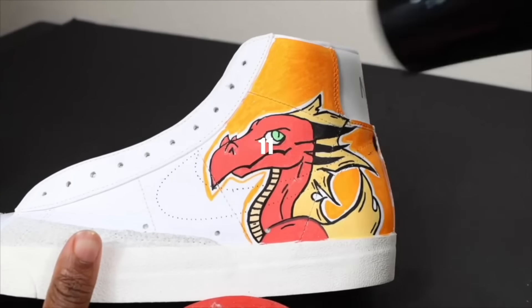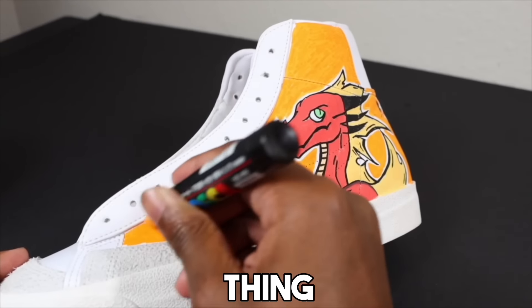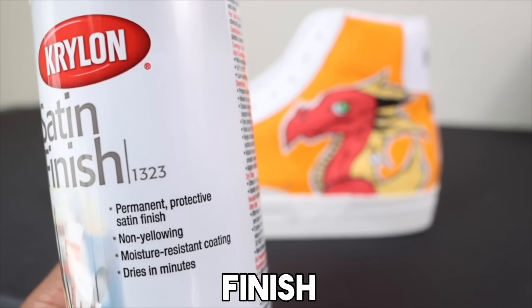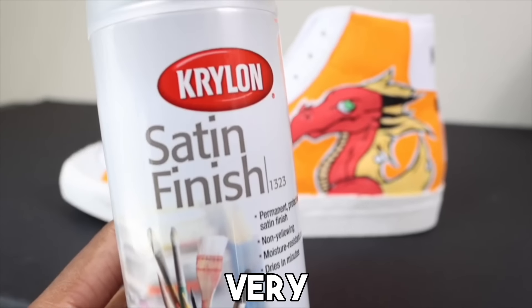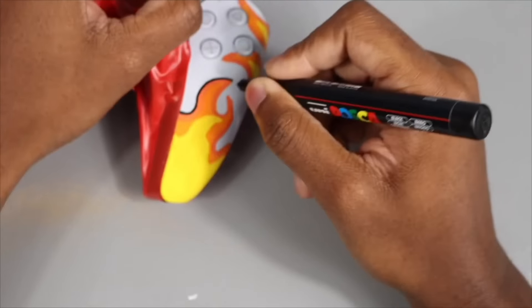Another crucial tip: when you're customizing shoes, drawing, or painting, add a finisher at the end. First let the paint fully dry, then you can apply a satin finish or matte finish. The satin finish gives it a glossy look which looks very good.